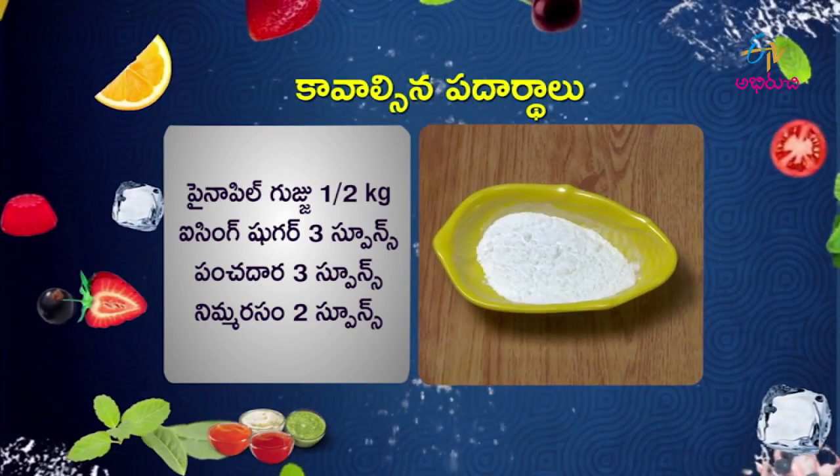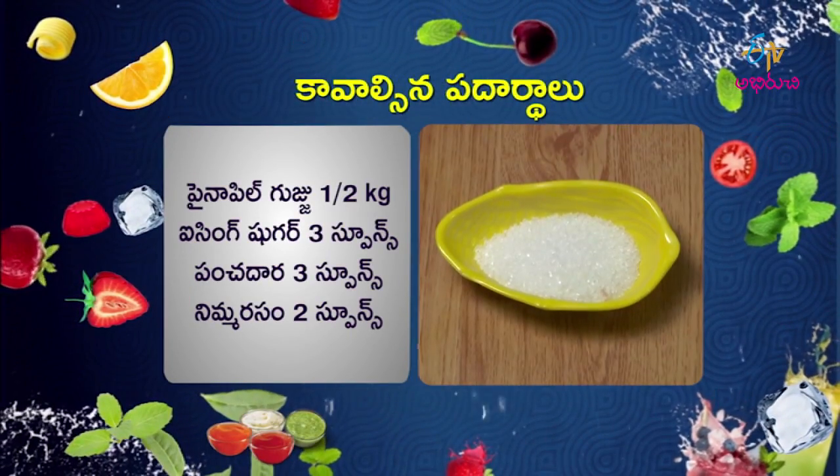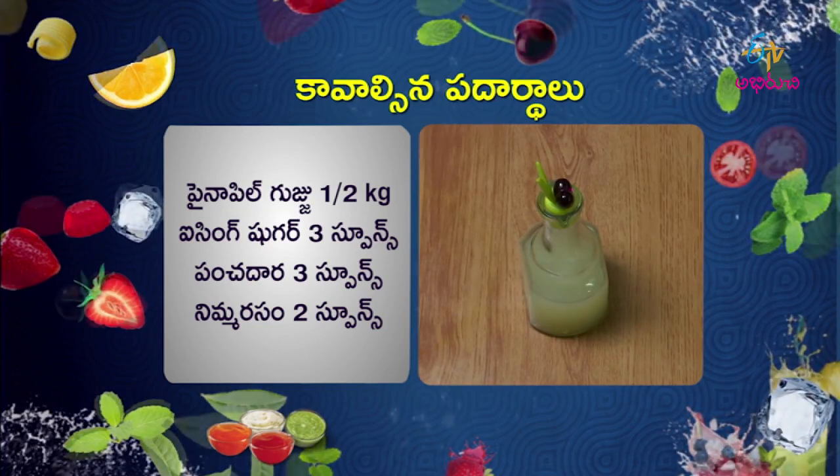Pineapple puree, half cup. Icing sugar, 3 tablespoons. Sugar, 3 tablespoons. Lemon juice, 2 tablespoons.